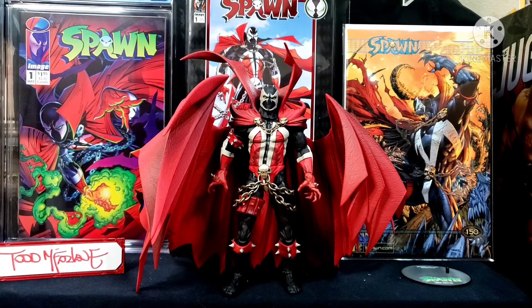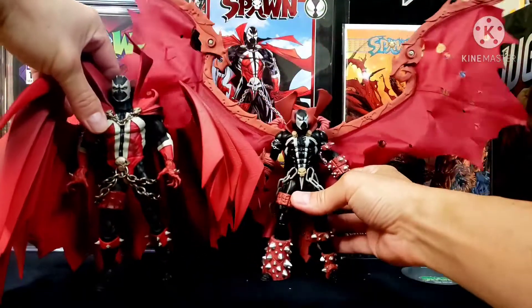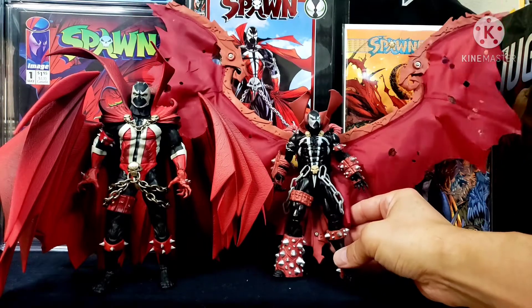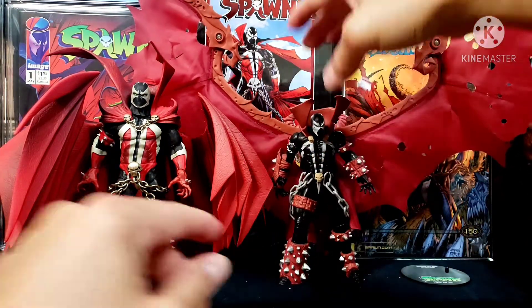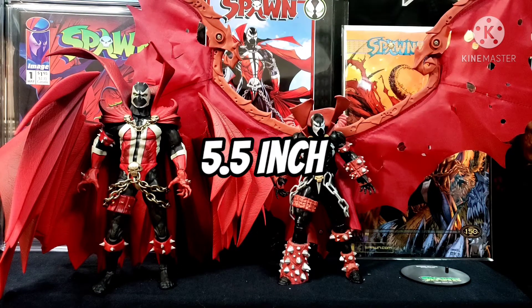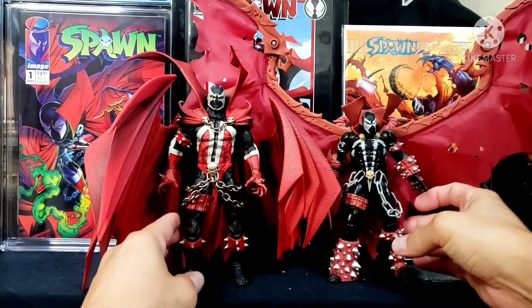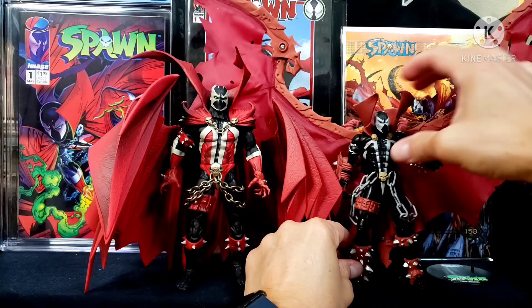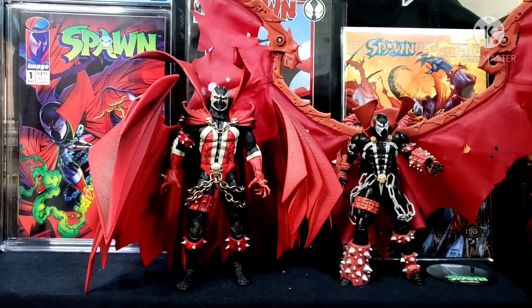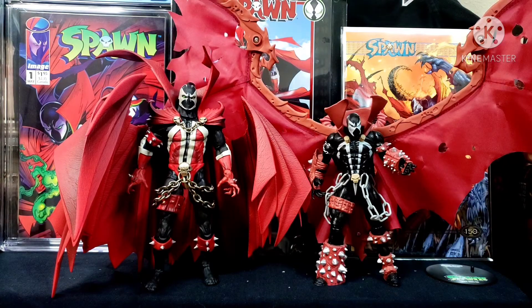Let's do a size comparison. This one I'm bringing out is from Spawn Series 3 - so Spawn Series 3 in comparison side by side. This one has a fabric cape on it. I believe this Kickstarter one is 7 inches and the Series 3 is 9 inches I believe. Look at the comparison side by side - definitely a little more detail as far as the paint job and the facial features. Very cool, I love this figure.